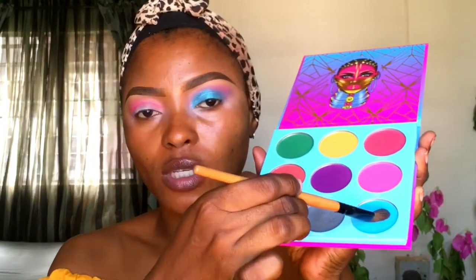Next, I'll be going into this blue shade. This is called Gola. I'll be placing that right on my lid and taking it up to my crease. I'm blending the edges together with the pink shade I used earlier as my transition color, so there will be no demarcation or harsh lines in between the two shades.